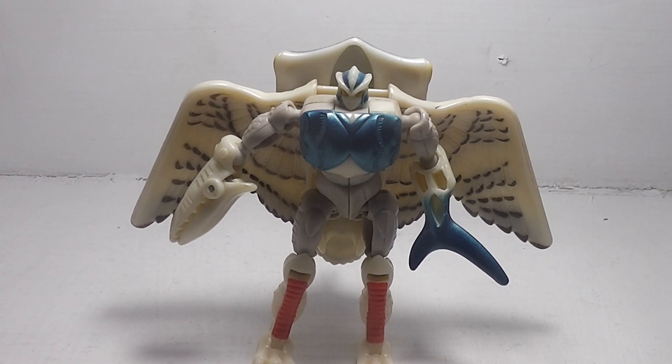He doesn't come with any accessories — what you see is what you get. Final thoughts: I think this is a really cool-looking little Fusor Transformer and I have no problems with him. There you have it — Transformers Beast Wars Airhammer.